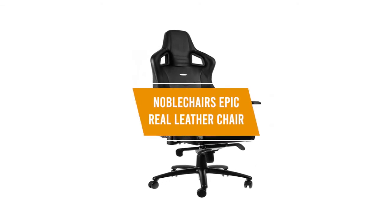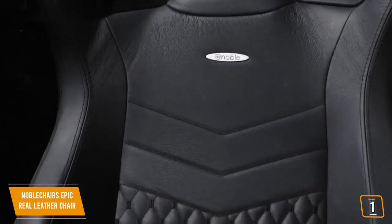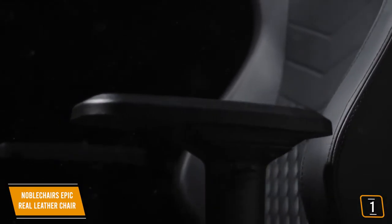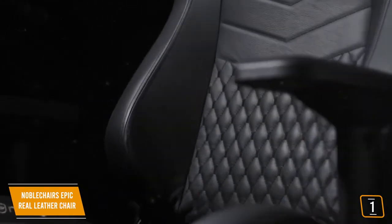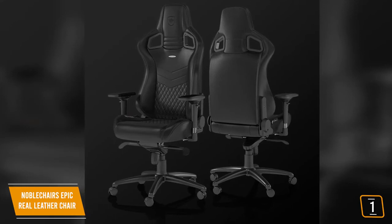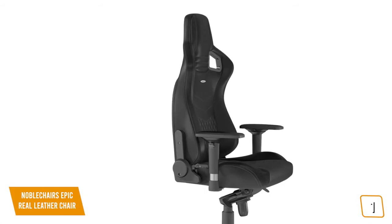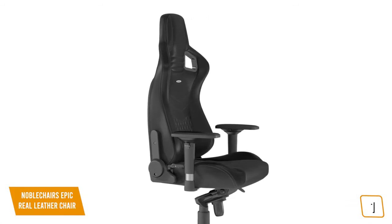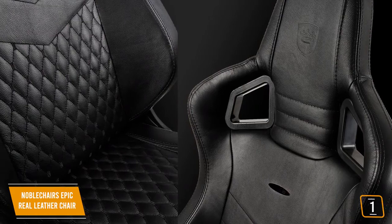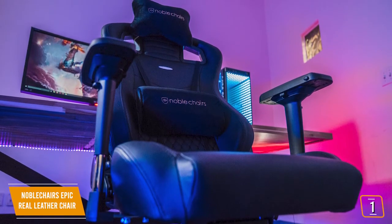The first product on our list is the Noble Chairs Epic Real Leather Chair — our best premium gaming chair. Priced at $600, the Noble Chairs Epic is definitely in the upper spectrum of pricing but delivers a luxury experience like no other, with a feel similar to sitting comfortably in an expensive sports car. It is the only real leather gaming chair on our list, made from the highest quality real leather with a focus on delivering a true sports car-like luxury experience. A steel frame guarantees stability while the cold foam upholstery offers firmness that is damage resistant yet still comfortable. During long periods of sitting, the relief and support to the back provided by the Epic is very noticeable.